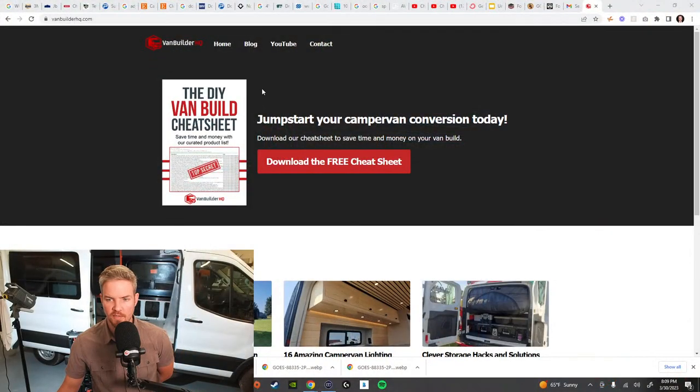If you guys haven't already, we have our new DIY van build cheat sheet that I've put together. Go ahead and hop on over to vanbuilderhq.com — you can download the free cheat sheet. What's really awesome about this cheat sheet is it's essentially all the products that I've purchased over the last three years directly through Amazon. These are tools that I had to have to get a job done — last minute items, anything from bolts, nuts and screws to wire crimping, PEX fittings.